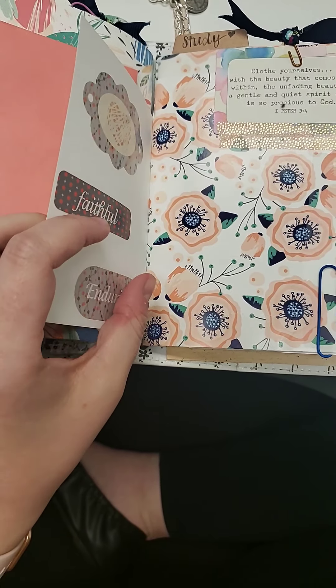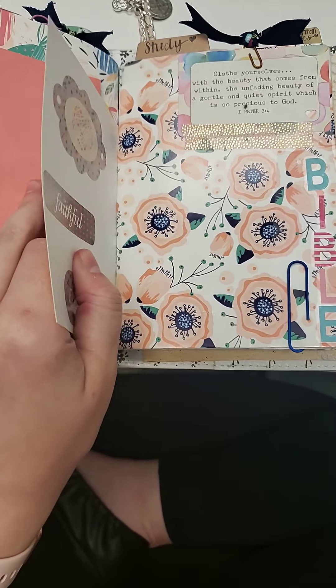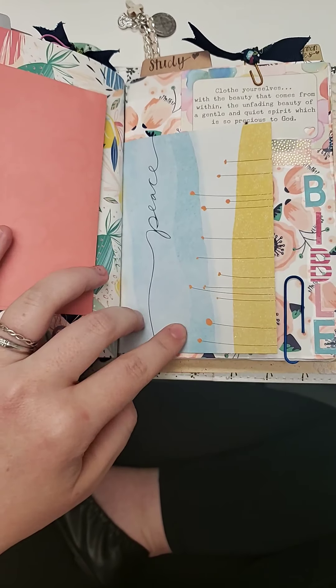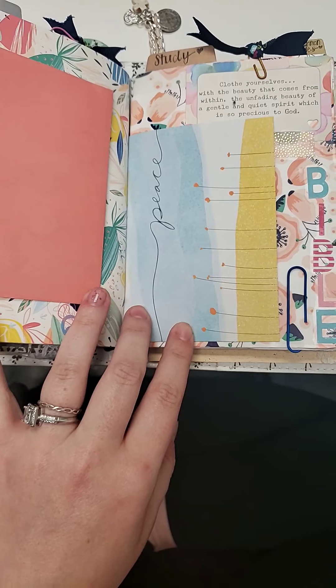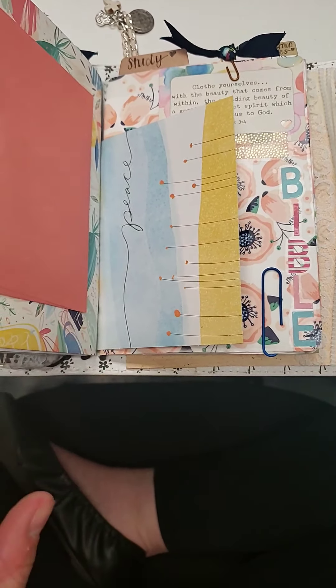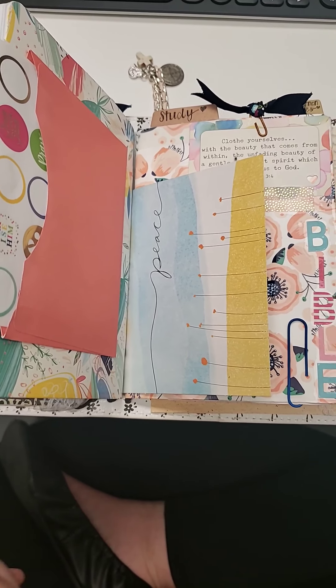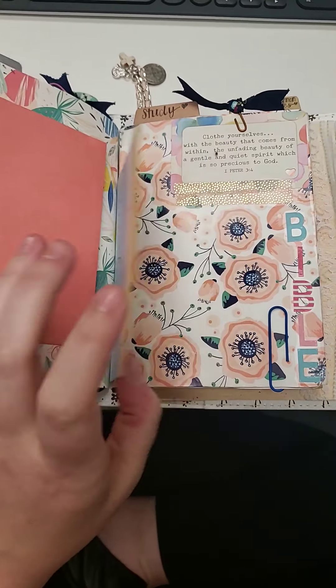I love the cards that the Dollar Tree has, you guys. If you have not been there recently, I highly recommend going — mainly for the cards that they have. I mean, they're so cute. I have them everywhere in here — in the pocket in the front and also in a couple different sections, but they're just great.